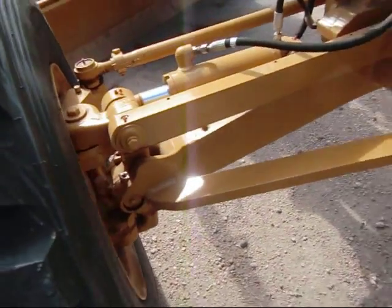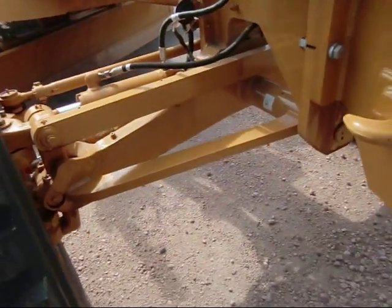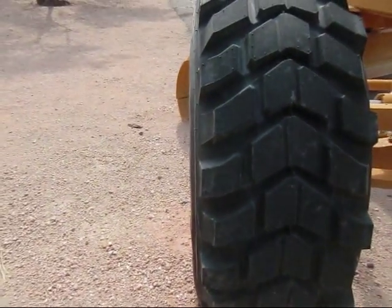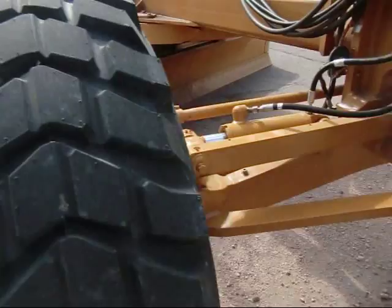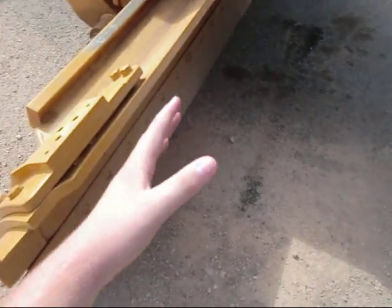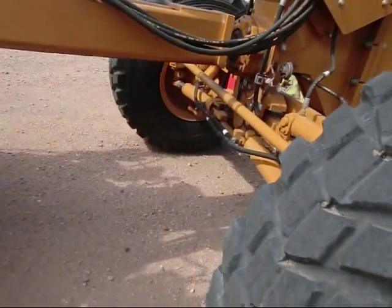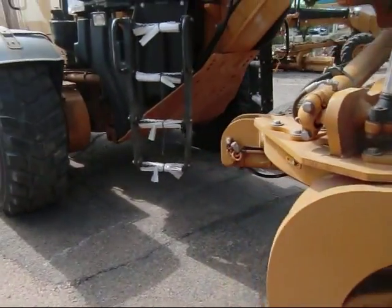Up front you've got your linkage to control the pitch of the front wheels. I found this out not too long ago: when you're grading and pulling all this dirt, the blade acts like a sled and wants to drag the whole machine sideways. By tilting the front wheels, you counteract that sledding effect. I actually just learned that from YouTube.